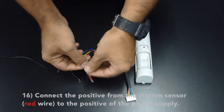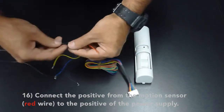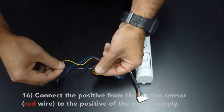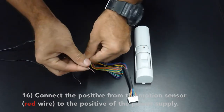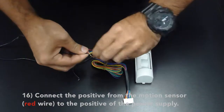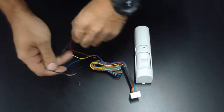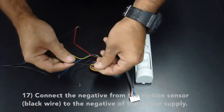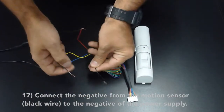Connect the positive from the motion sensor, the red wire, to the positive of the power supply. Connect the negative from the motion sensor, which is the black wire, to the negative of the power supply.